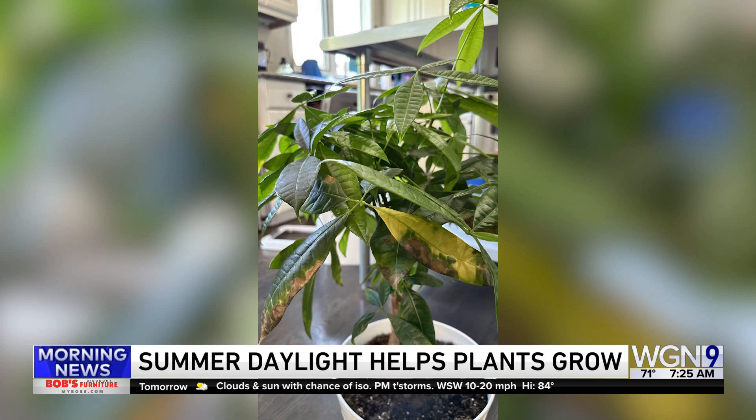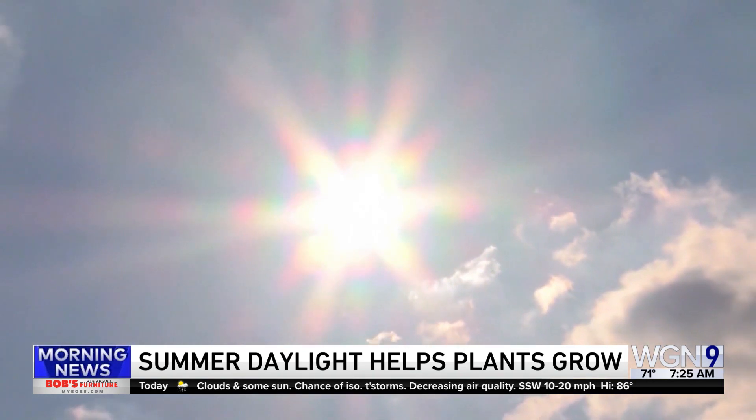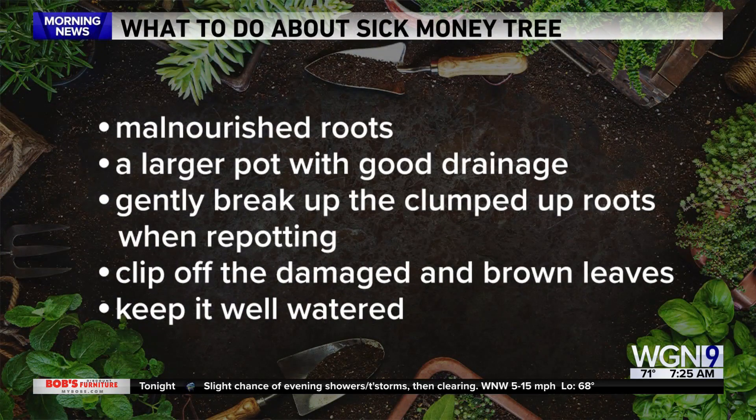Well, I had a friend with a money tree about the same size and a similar problem, and I wish I'd been able to catch hers in time, but I think there is time to fix yours. The extra daylight and warmth of summer usually mean plants of all kinds love to grow — that actually includes house plants, which can grow quite a bit. It looks like the plant might be too small for it now to grow much more, and the malnourished roots might be making it more susceptible to other plant problems.